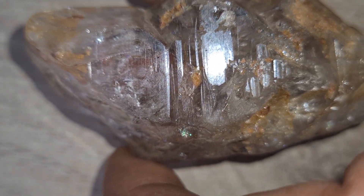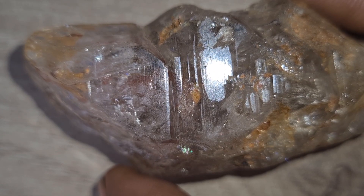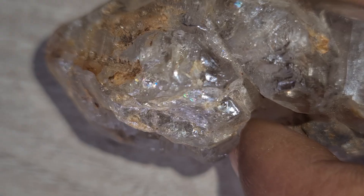These stones contain traces of nitrogen, hydrogen, and even titanium — elements often found in meteorites. That's one reason many scientists think they might be born in the stars.